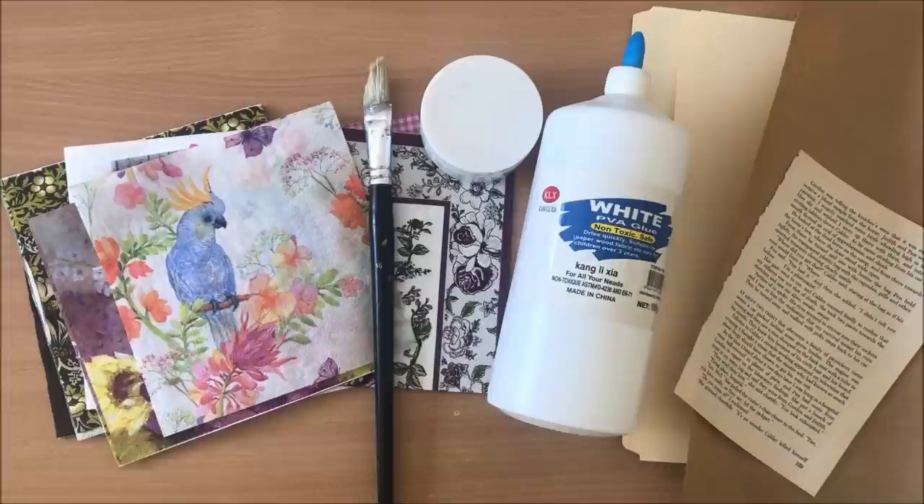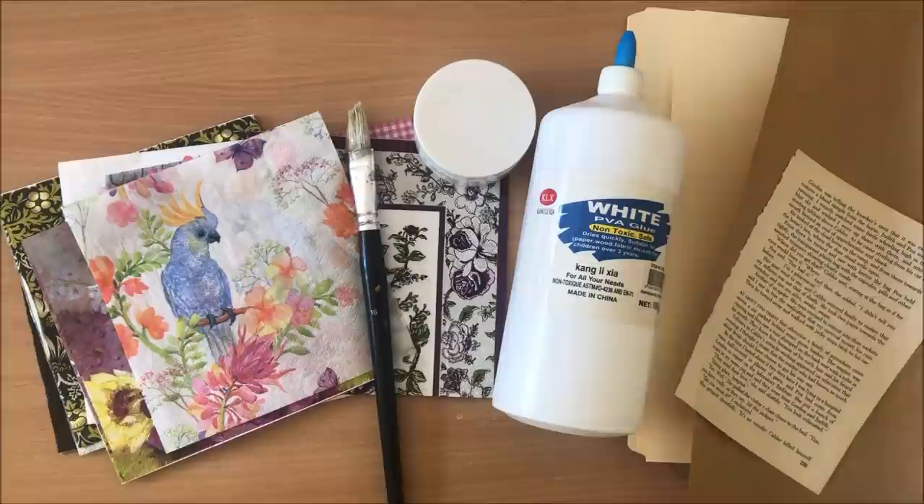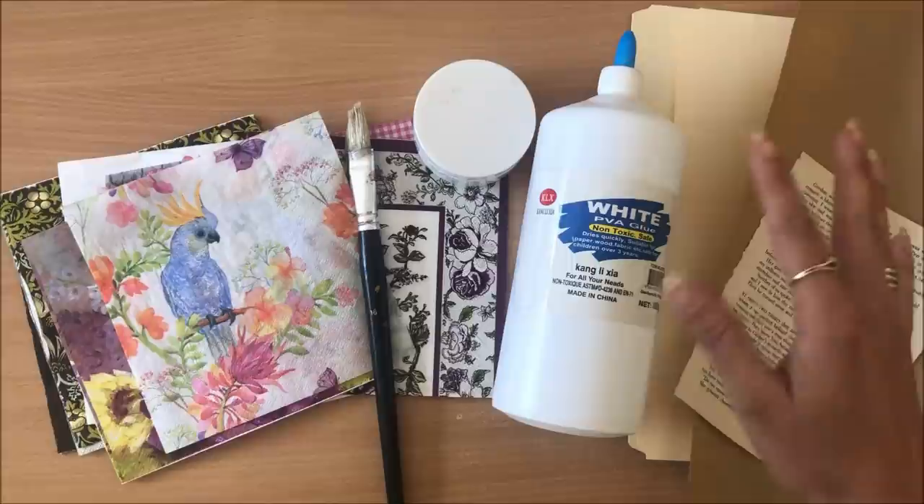Things that you need for this project are napkins, a brush, glue, and paper. As a side note, it doesn't even just have to be paper — it can be anything. It can be wood, it can be your wall, it can be a door. But today, let's just stick with paper.